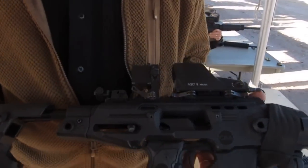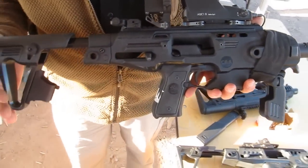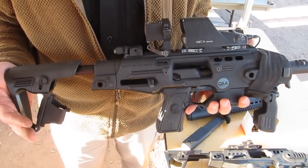Hi, I'm Mike Graney with Command Arms Accessories. Today I have a Ronnie Pistol Conversion for the Beretta M9. This is designed for the military, where the military can take their handgun and turn it into a rifle pistol conversion.